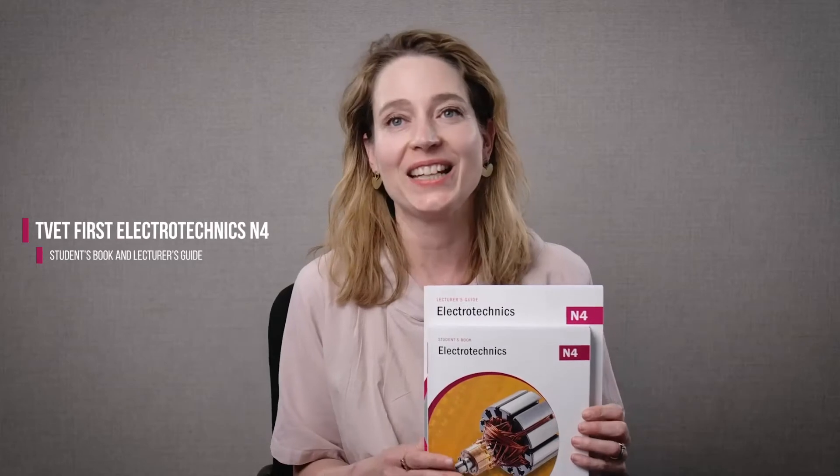Hello and welcome to this important update for TVET lecturers. I'm Lindsay Cohen from Macmillan and I have in my hand the TVET First Electrotechnics Students' Book and Lecturer's Guide, which have been approved by the DHET.